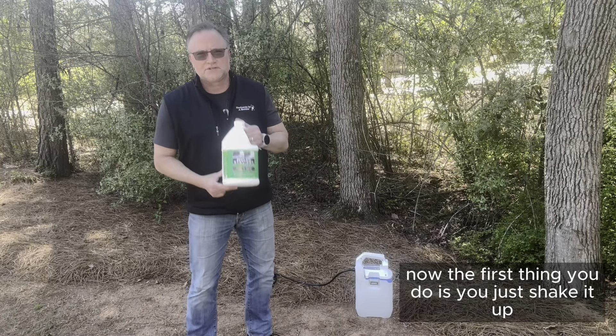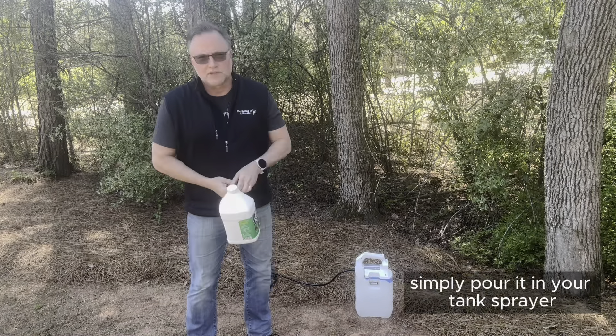You just pour it in your tank sprayer. First, shake it up, then simply pour it in. Now that the Mulch Stay Put is in the sprayer, I'm ready to spray my mulch bed.